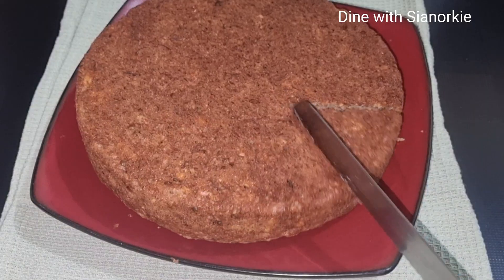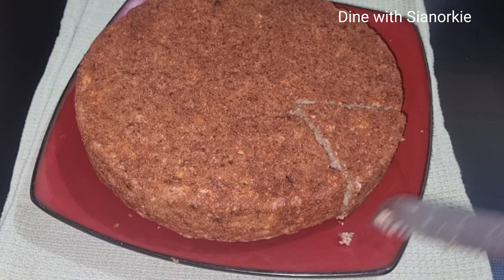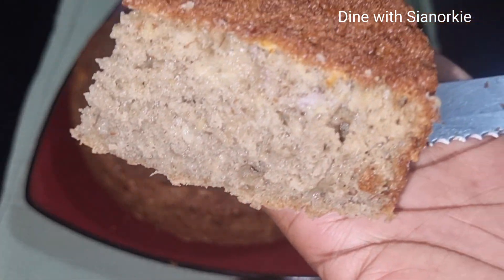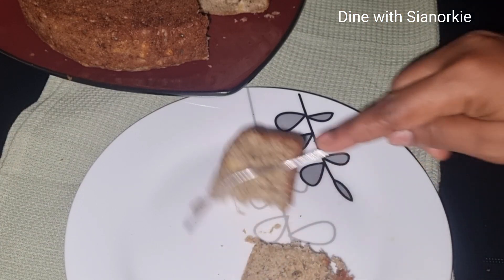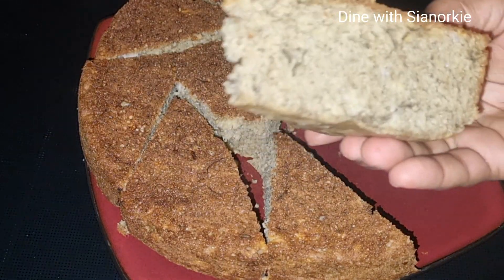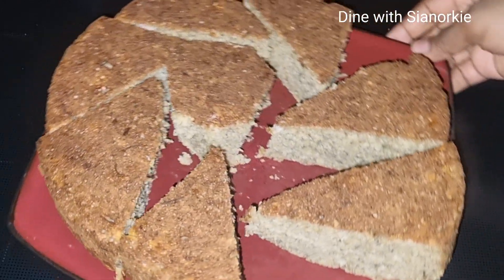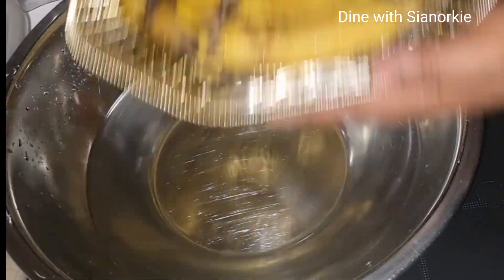Hello beautiful people! If you find some time, kindly check on the health benefits of banana peels — you will be amazed. The amazing part is that they are edible. When I found out, I decided to make my banana cake with the banana peels included. My name is Yanoki; thank you so much for joining me, it's always a pleasure to have you here.